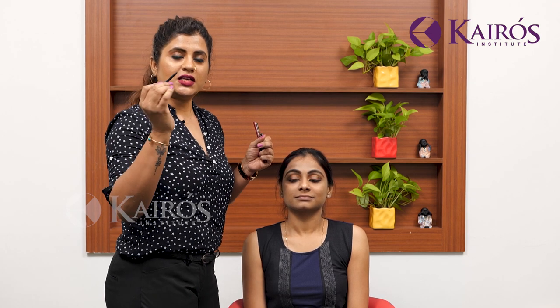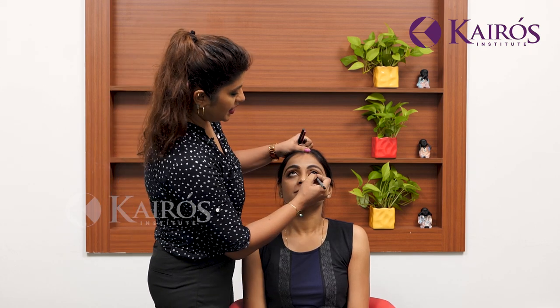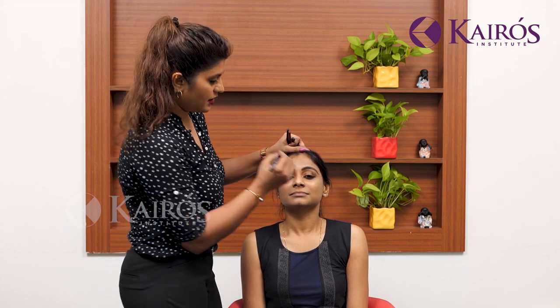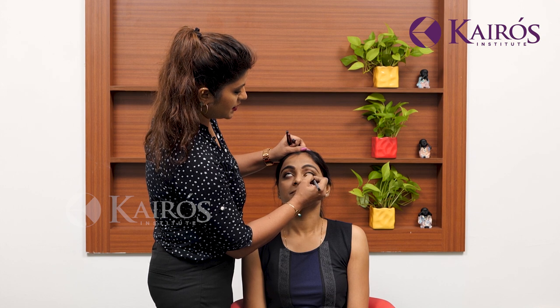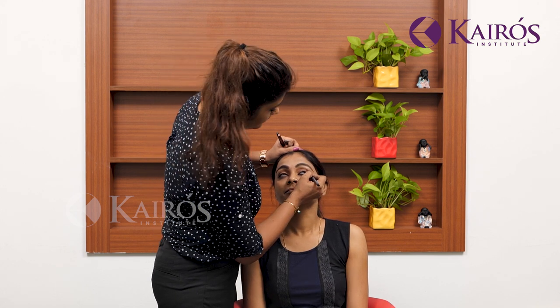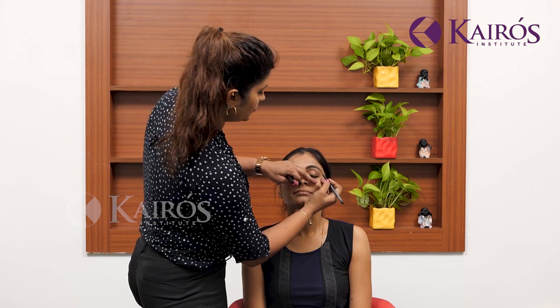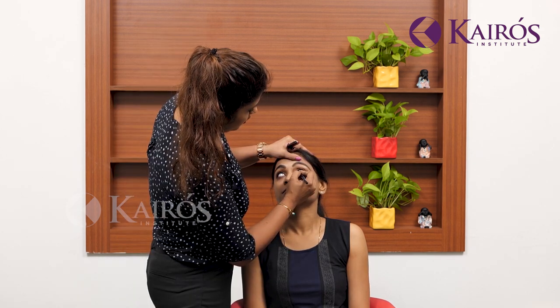When I do my eyes, people ask me how does the eyeliner stick on for so long and doesn't smudge. The only thing is I use this Lakme or Maybelline eye pencil and they are very, very good. I make sure I do it a little darker and thicker compared to the others — so it stays. I do the waterline below and on top. When I put it on the waterline, it gives a very shiny look.